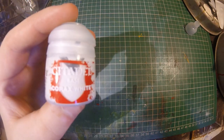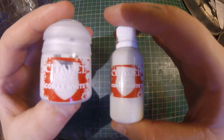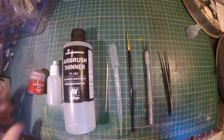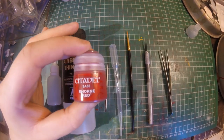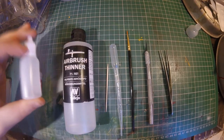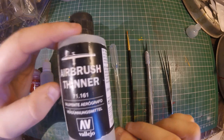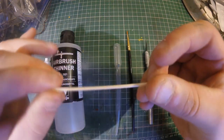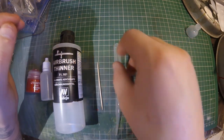Today I want to show you how to get your paint from the pot into the far better to use dropper bottles. Here's a list of things you're gonna need: the paint that you want to transfer, a dropper bottle — I use 20ml ones from either Amazon or Wish — thinner of your choice (I'm using Vallejo airbrush thinner, but for any acrylic paint water will work just fine), and a cocktail stick or something to mix the paint with.